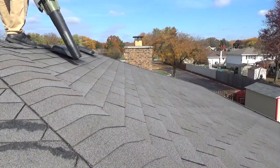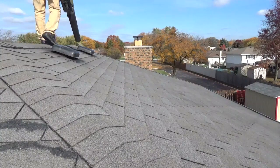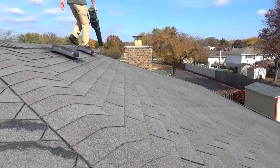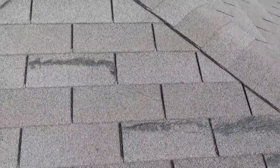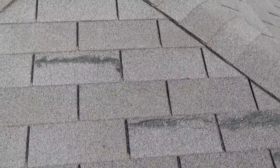Before you apply it, clean off the roof with a leaf blower or broom to remove dirt and debris. Treat for algae or moss. Repair any damaged or cracked shingles with a roofing caulk.